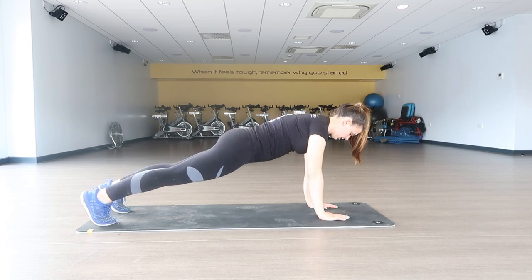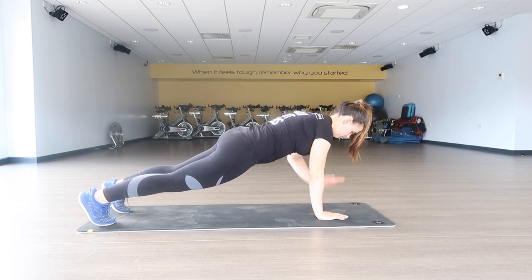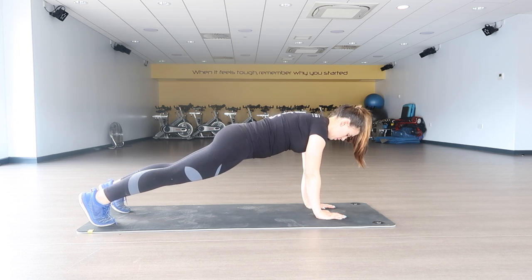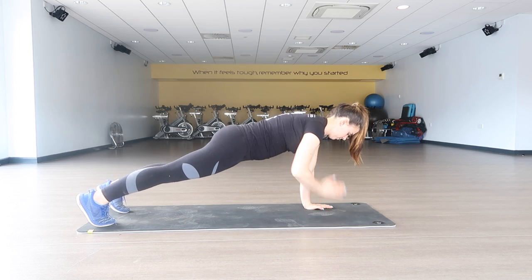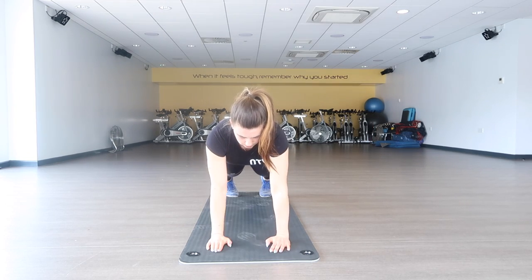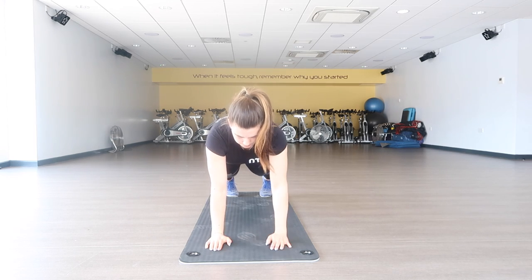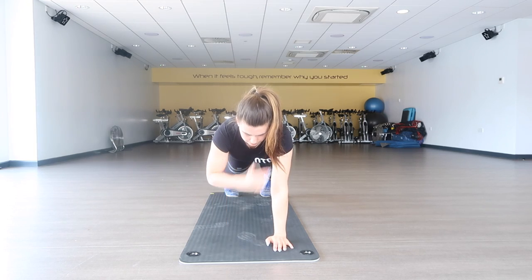First up is high plank shoulder taps. Make sure your hands are directly below your shoulders. Try not to swing too much left to right — although you will move a little to keep your balance — and keep your core active. We don't want our hips to lower too much, as this puts strain on our back, but we also don't want them too high, otherwise our core isn't working properly.